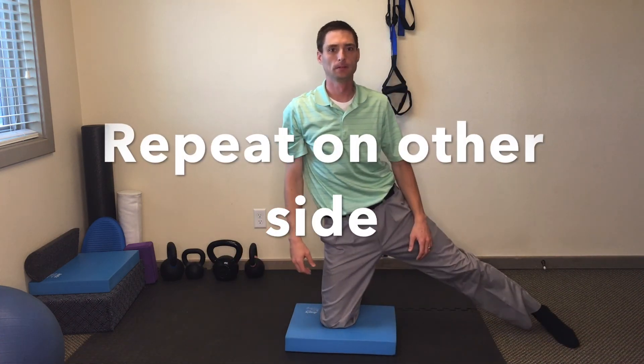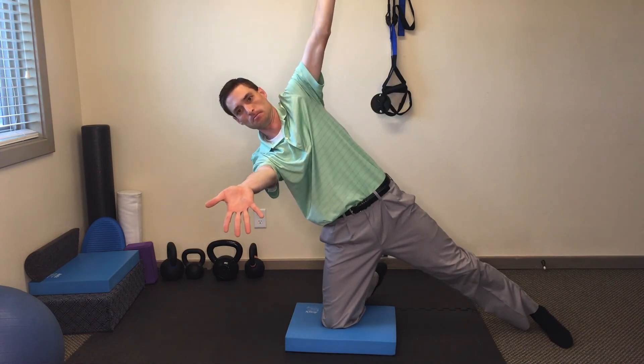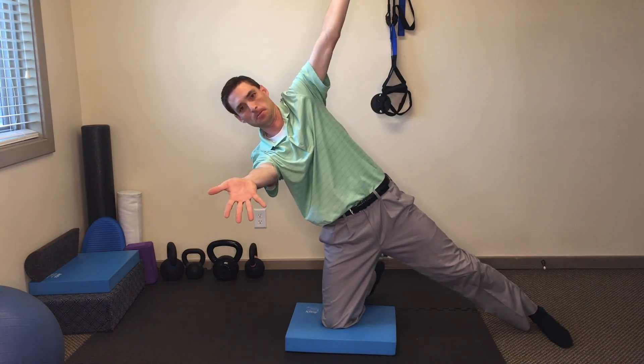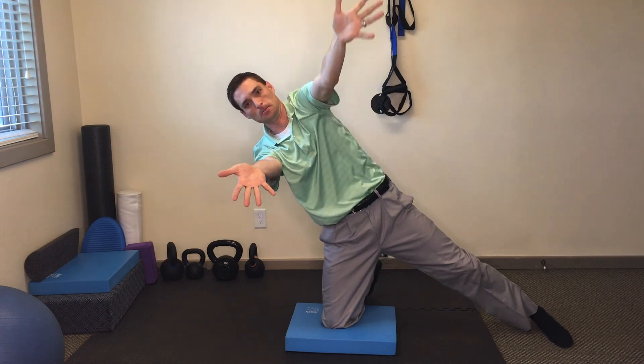Then repeat to the other side and hold for a minute. After a minute, relax the arms, relax the legs, and then the spine.